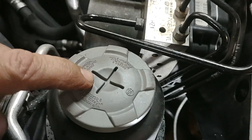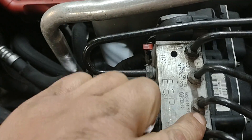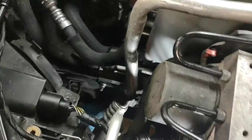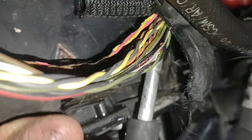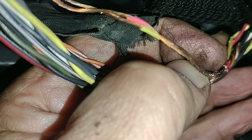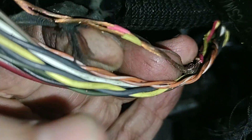Let me show you what I found. Here is the power steering reservoir, and underneath it you can see the ABS module right here. This is the hydraulic pump and the module is here. I already removed the tip of the harness — let me give you a better view.